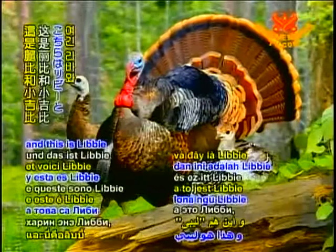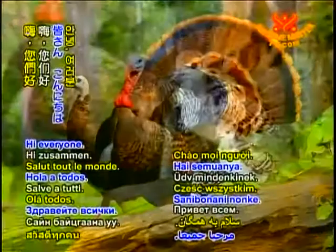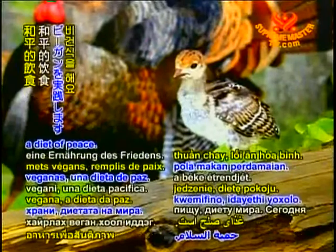Friends, I'm Gobbles the Turkey and this is Libby and Little Gibby. Hi everyone! We eat only vegan foods, a diet of peace.